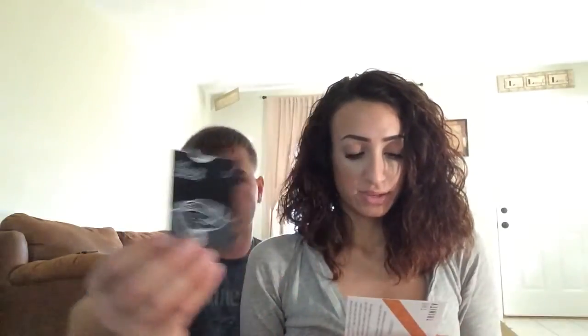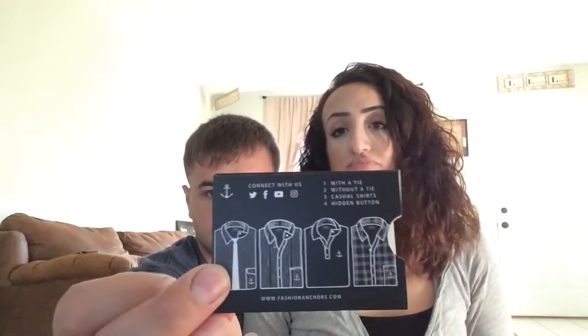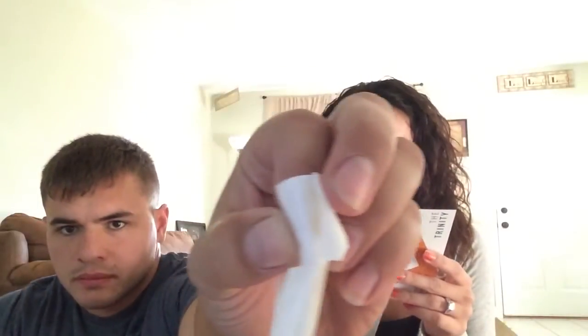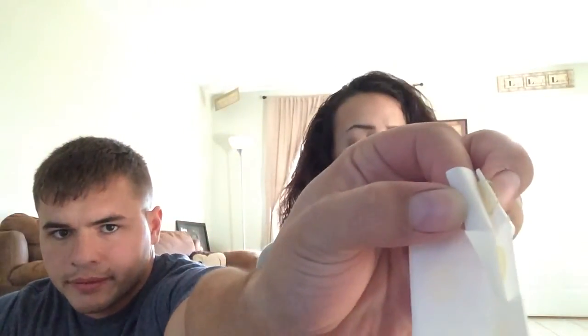Starting with the Fashion Anchor. It's designed to hold your collars down — they're little sticky things that you can use to hold everything down. It retails for $3 and there's a six-pack in there. It's just for collars, not for your tie. But those are nice — if you work a job where you have to wear collars every day, that's a handy thing to have.